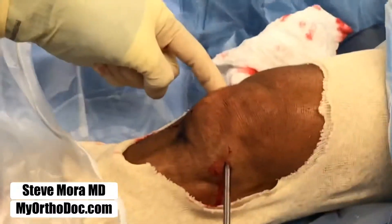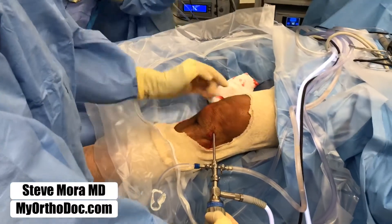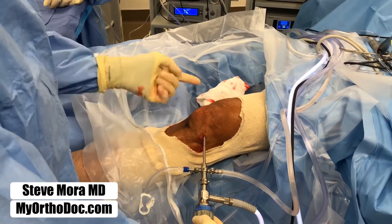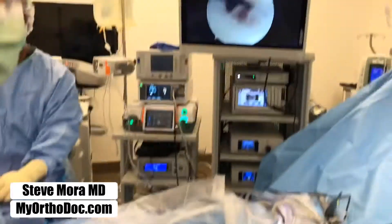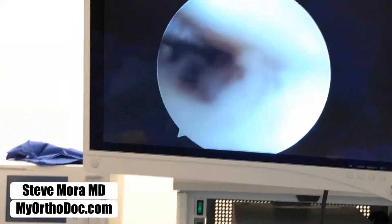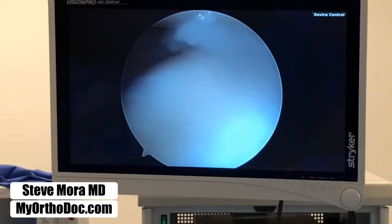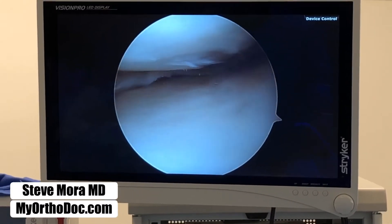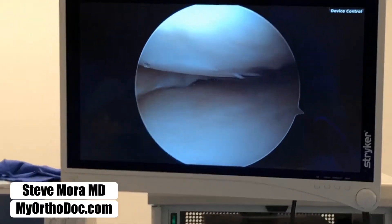If you look at the knee for a moment, this is the medial side of the joint — you can almost see the light right there. That's the medial side of the joint, but the patient's pain is here. Watch what I do — I'm going to go like this. Now we are in the medial side of the joint, and once again there's some cartilage damage right there.